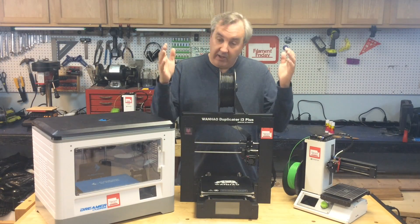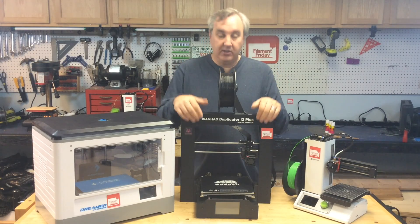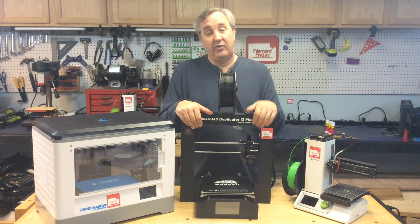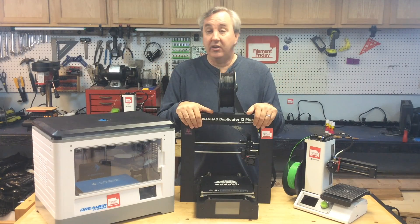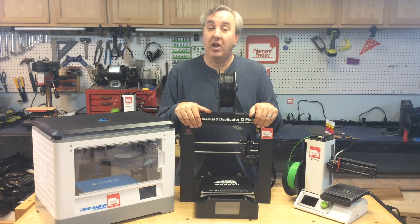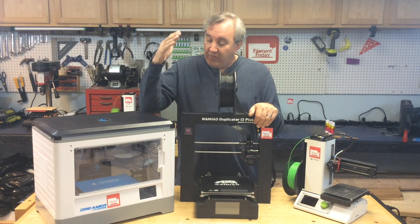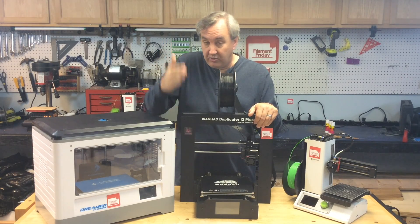In between the two are the i3 style, which you see everywhere on eBay as kits. This is the Wanhao Duplicator i3 Plus, which is a nice one — it even has a touch screen and I've been using it on the channel. I've also had the Tevo Tarantula, which is a kit that prints pretty good, and there are tons of other i3 type designs. They all started with Joseph Prusa who created the whole concept, and now he has the new Prusa MK2 which reportedly prints amazing. That one falls between $500 and $1,100 — the Prusa MK2 is around $800.